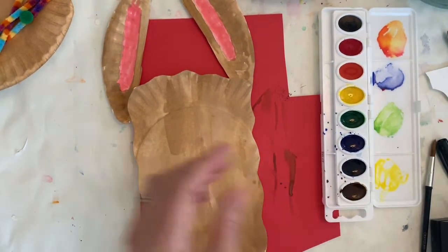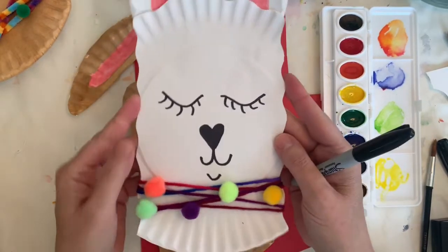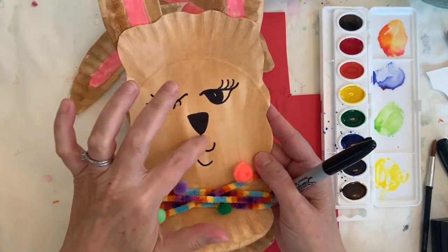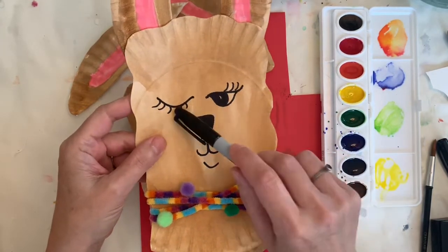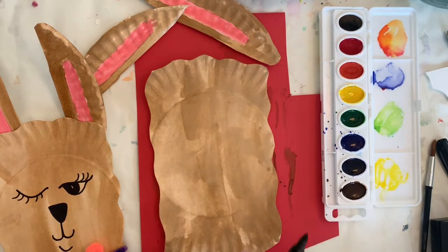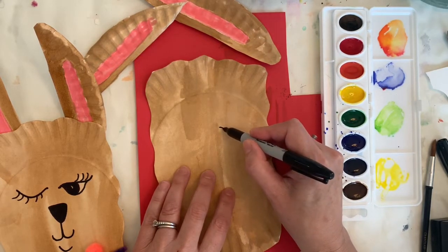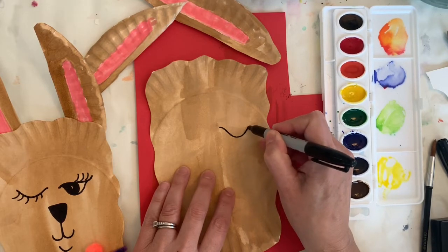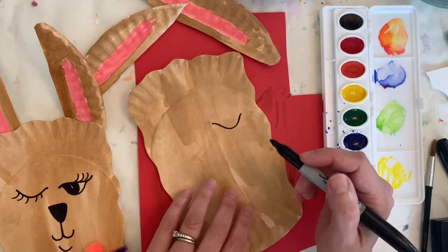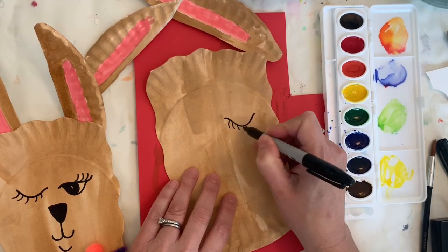Everything is all nice and dry — you can see it did sort of flatten out a little bit. There are a couple different ways to do the face: this llama has both eyes closed and a heart-shaped nose; this one has one eye open and one eye closed and more of a triangular nose. I'll show you how to do both — they can both be open if you wanted. Get the Sharpie and the first shape is just sort of like an upside-down U, almost like a little smile. This is for the closed eye — let's do the eyelashes on that. Do you have eyelashes if you're a llama?